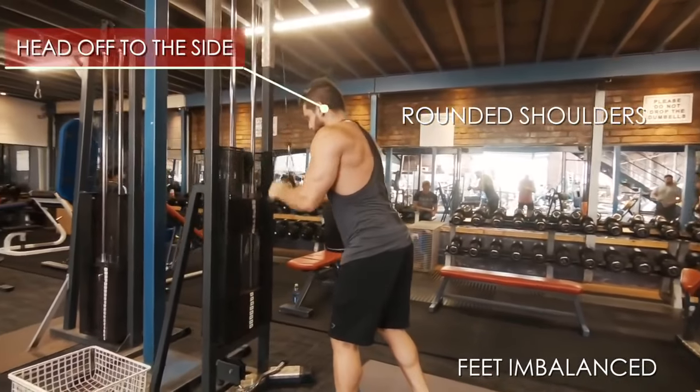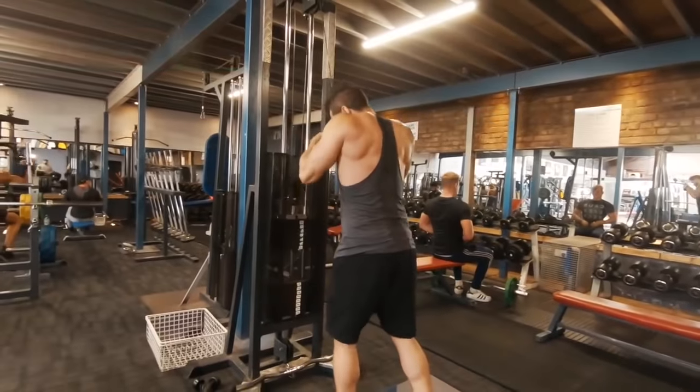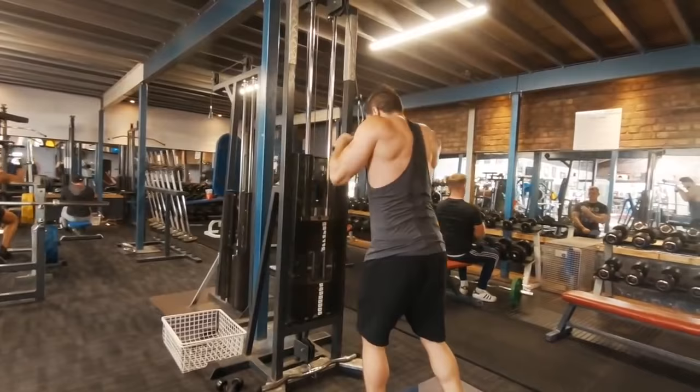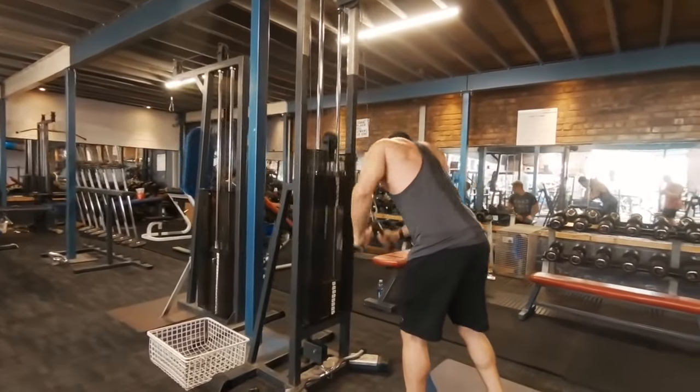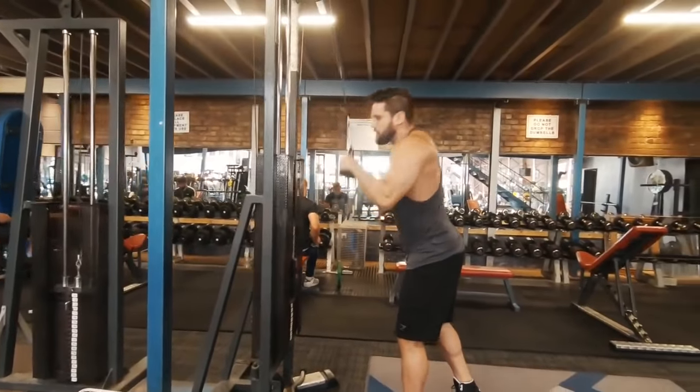This is bad because the body will follow the head. So if the head is off to one side, the body is going to lead to that side, which is then going to lead to you pressing unequally. And if you have impingements or a leading side, this is not going to help you. You need symmetry throughout all your lifts.